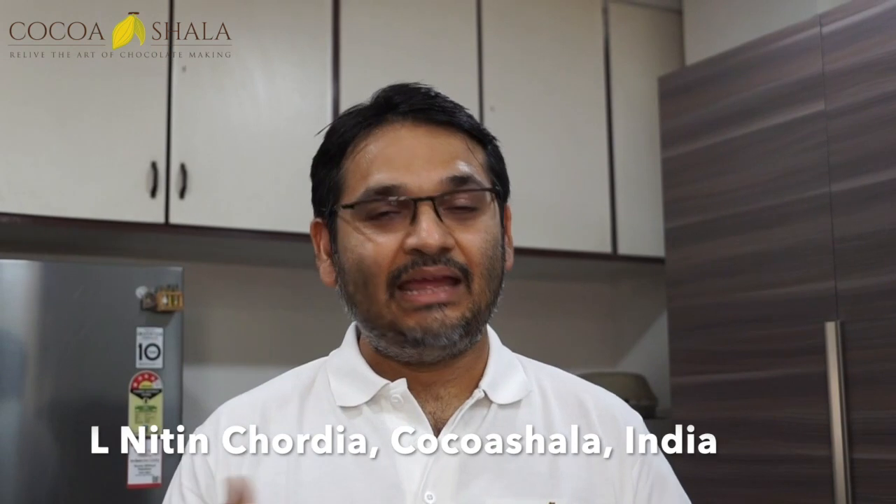Hello chocolate lovers, welcome to this episode of Cacao and Chocolate. We are unfortunately in this lockdown due to the pandemic, but we thought the best thing we could do is get you engaged, share some of our knowledge, and go back in time to the Mayan age and also to what happens today in Mexico.